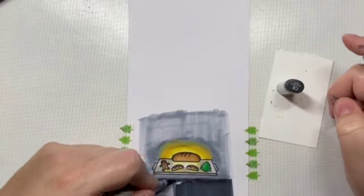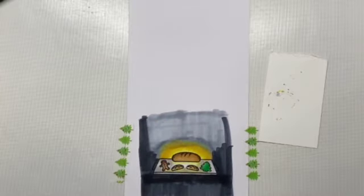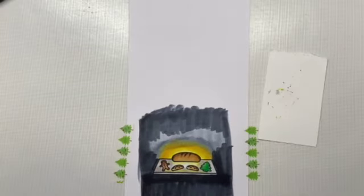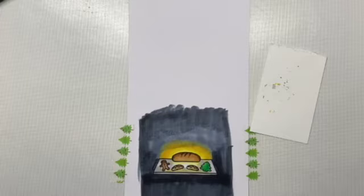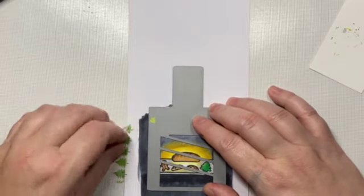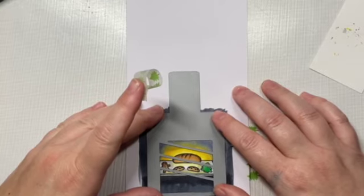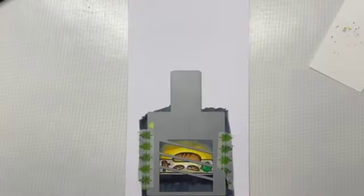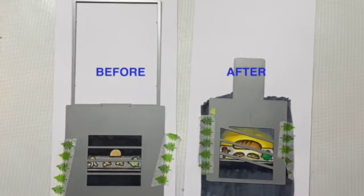I drew that little square by tracing the die itself to make sure the main part of the scene is within the window you'll be able to see within the oven — this will all make sense once we start putting the card together. Now that our coloring is done, I'm going to take the smaller die from the original Magic Picture Changer set, arrange it over my scene, tape it, and then die cut it. The after piece — remember — is the smaller of the two. As long as you remember 'before is more, before is bigger,' you'll know which mechanism to use.